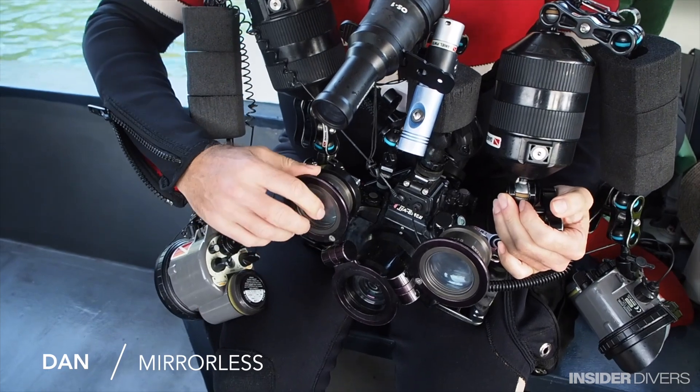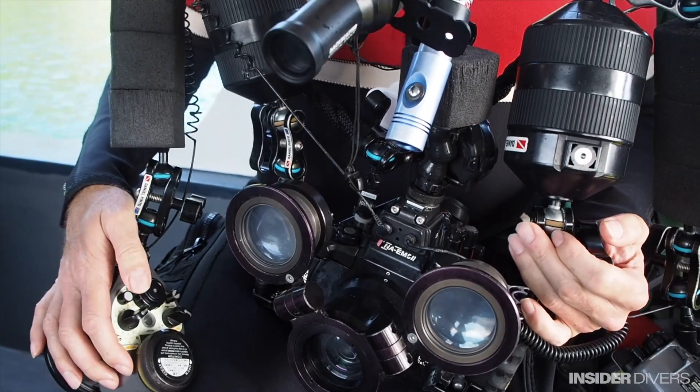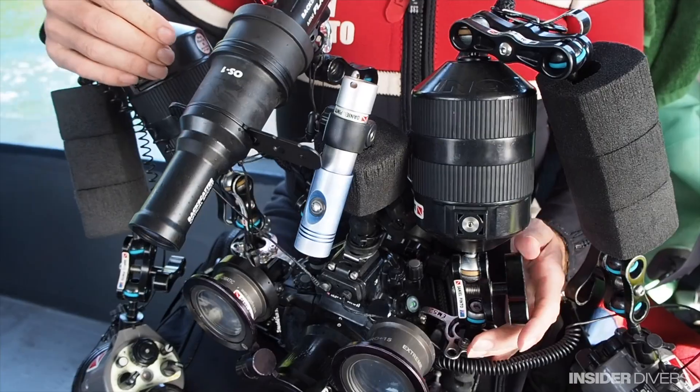I've got my two diopters — a plus 10 and a plus 15 — two strobes, my MF2 snoot, and also another strobe focus light. We're going to take a good shot of a hairy frogfish this time.